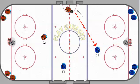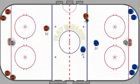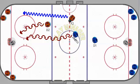F2 gets to the red line and makes a pass to D1. F1 will begin coming into this area of the ice to support the puck. D1 will make another escape move on this end and look to make a pass back to F2 up the wall, with F1 coming in to support. They'll go 2-on-1 against D2.